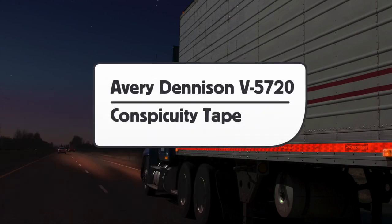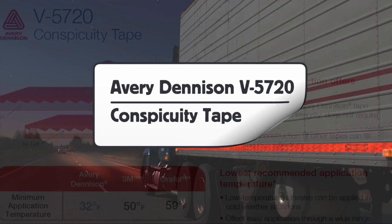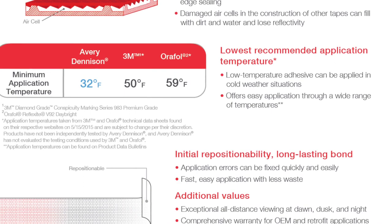This is a product video for Avery Dennison V5720 Conspicuity Tape. The V5720 has unique properties that range from its solid construction to its ability to be installed in low temperatures and its ease of install.